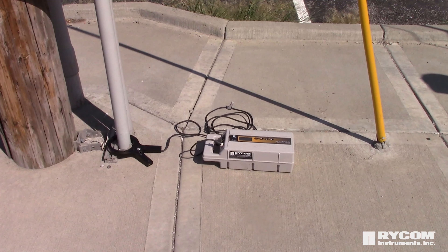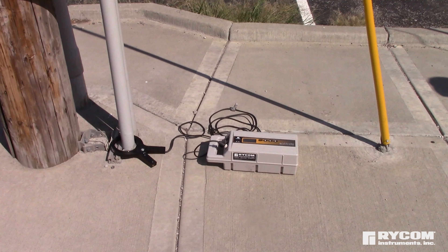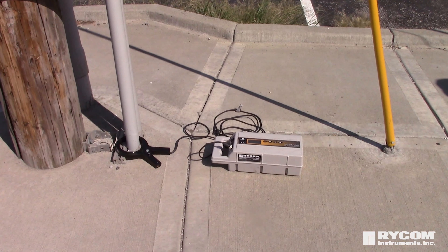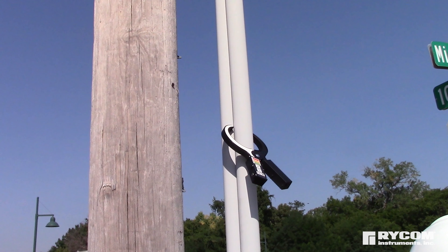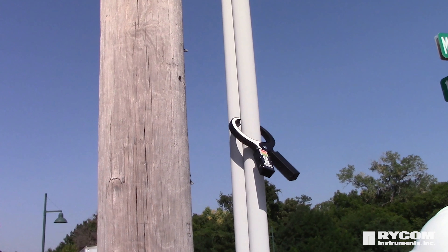Offering comparable signal output to a corded inductive clamp, the ClampMitter eliminates the need to drag a full transmitter into the field and allows for placement out of the public view.